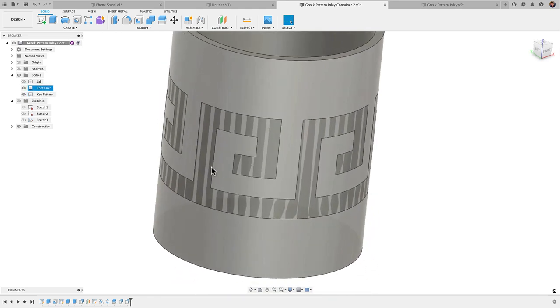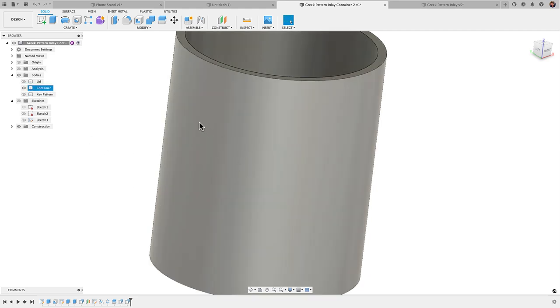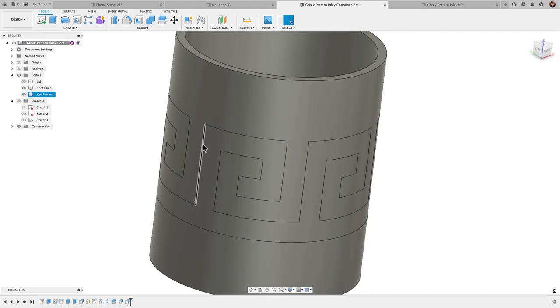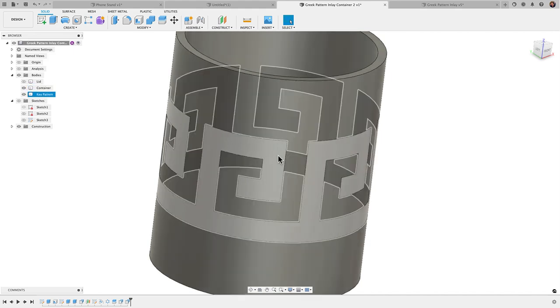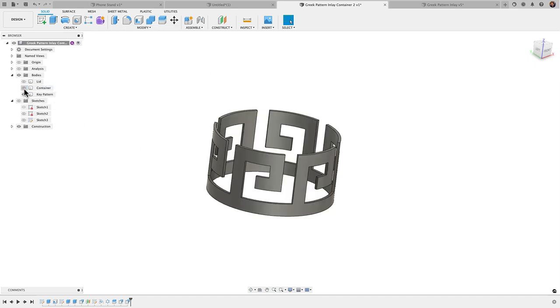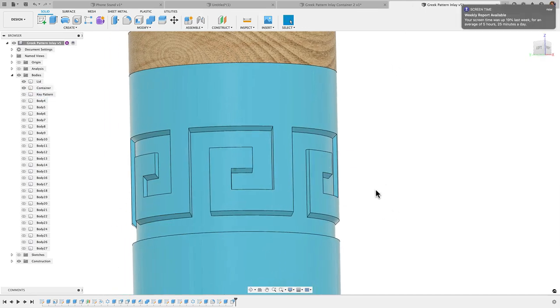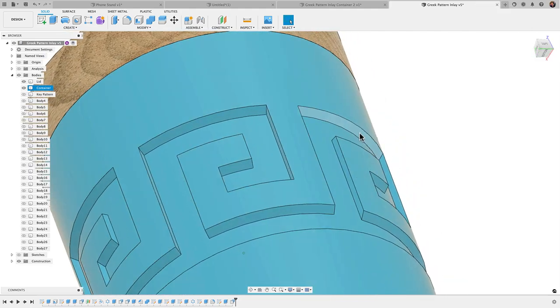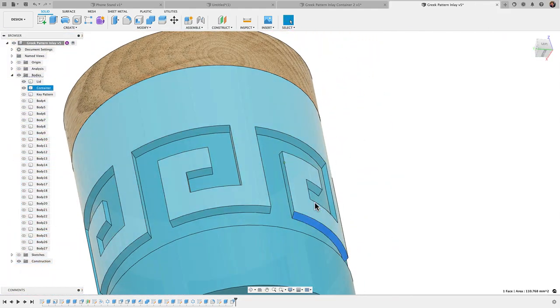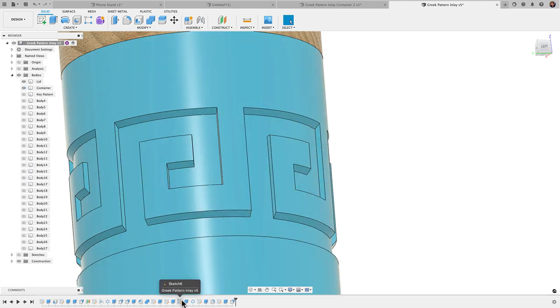Before doing the boolean cut, let me explain the chamfer strategy. Looking at the finished design, these straight edges would cause issues when printing — there's an overhang that's curved and too long to bridge. We can solve that by applying chamfers. I'll go to the timeline and suppress the existing chamfer so you can see the problem: these surfaces here would need chamfers to print without supports. Applying chamfers is a great way to avoid supports when 3D printing your parts.